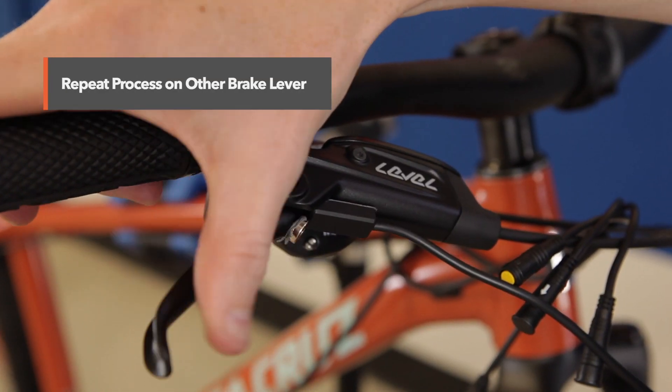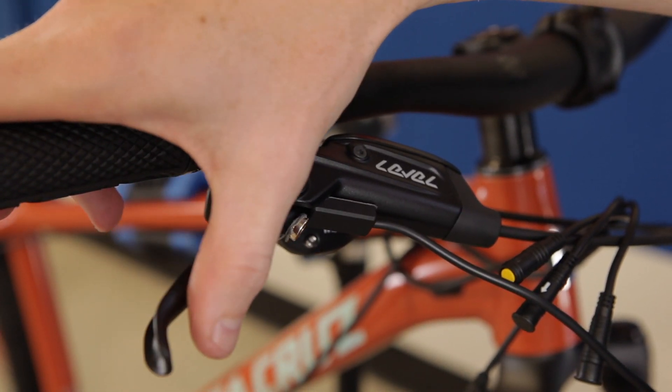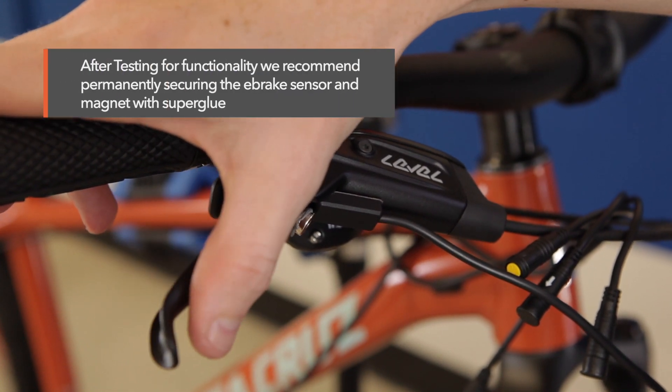Now go ahead and repeat the process on your other brake lever. Feel free to use super glue to permanently attach the magnet.